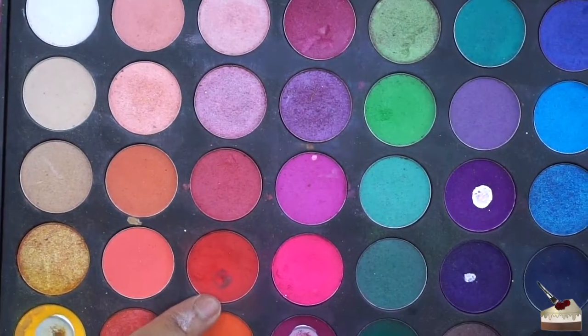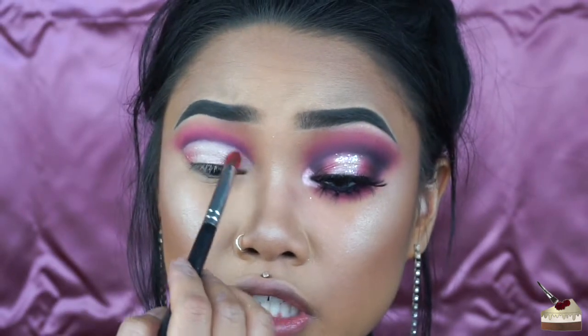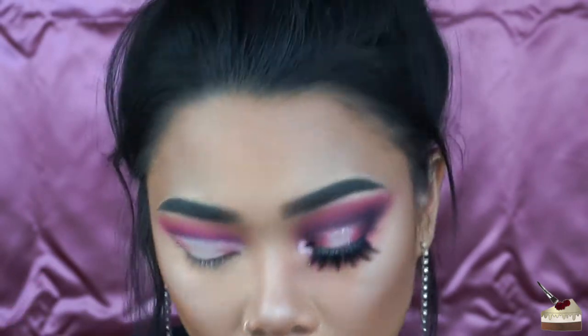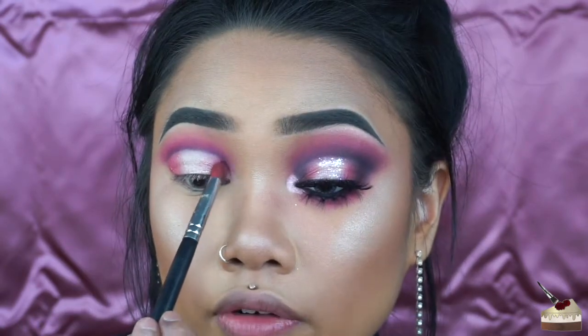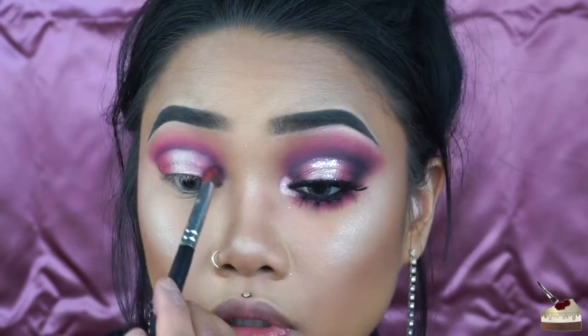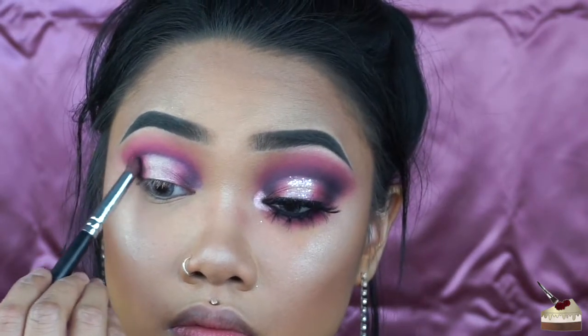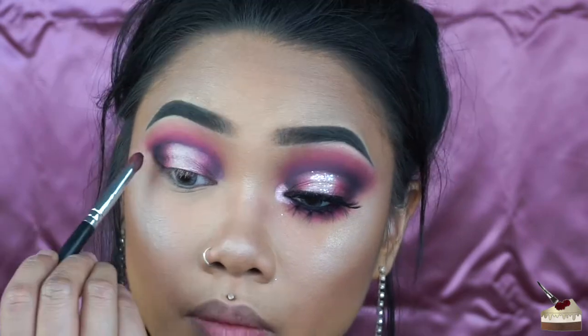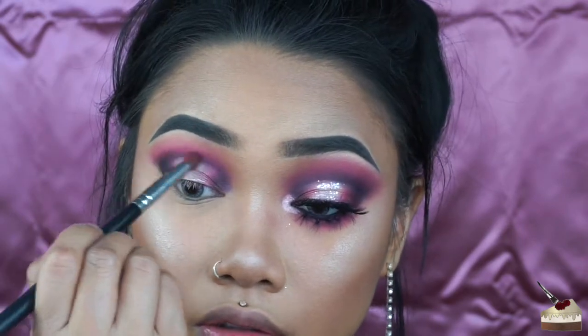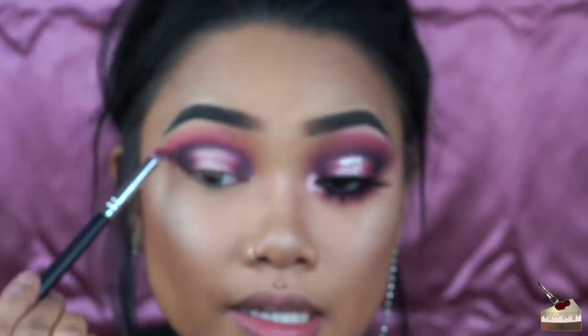Going back into my 35V palette, I'm picking up this bright red with my little tapered brush, and focusing that on the outer V as well as the inner corner V. Then I'm picking up that maroon color and applying that directly over the red. Then picking up some black and putting that in the corners. I'm also going to blend a little bit out on the crease with my other little tapered brush.